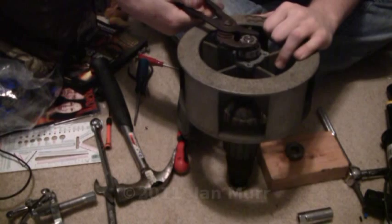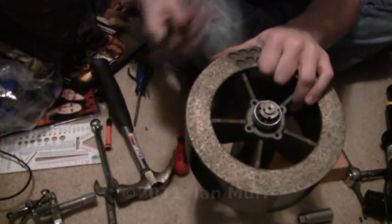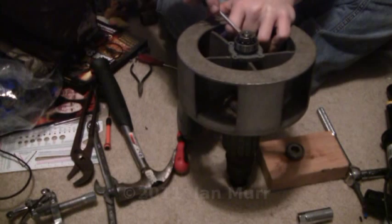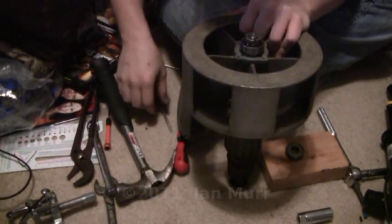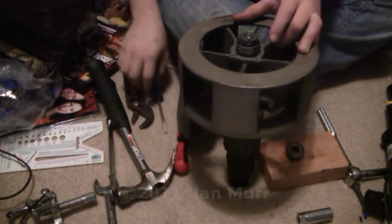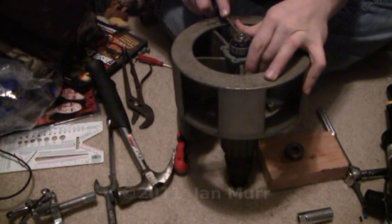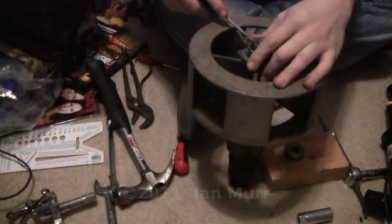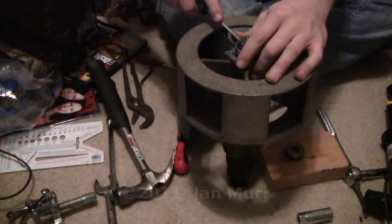I didn't go too far. I'll just gently pry up on this guy here. Once you get that started, you need to take your pliers. Just to be sure, I'll just pry these back in place.